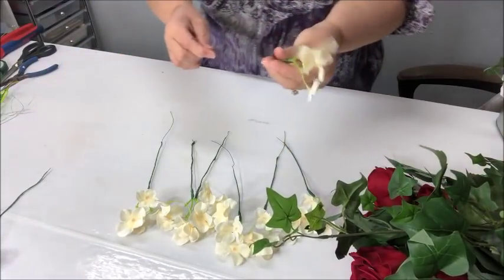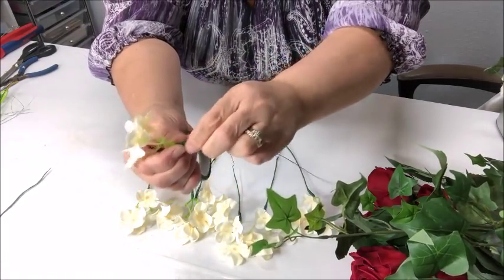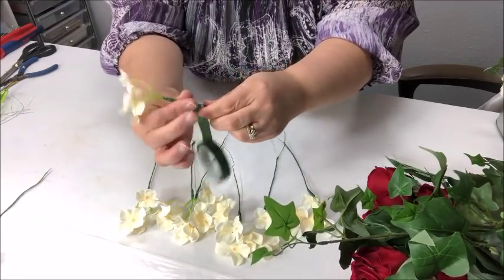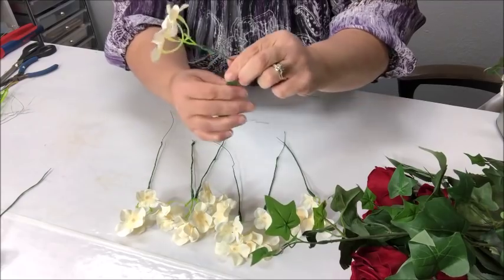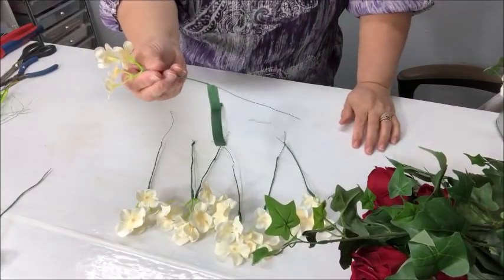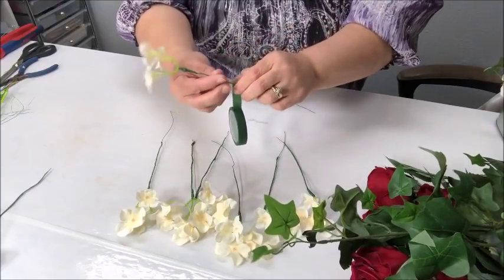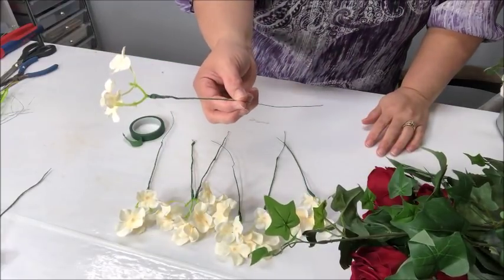I wouldn't go any shorter than six inches of wire. I take about an inch and a half and start wrapping the longer piece around that little stem, then take the other piece and pull it down and wrap it along the other wire. Then I cover that with floral tape — start wrapping on top of the wire, pulling on the tape so it releases the adhesive, rolling it around and pressing to make sure it's sticking. It overlaps itself just a bit. Tape it down as far as you want to go — you don't have to cover the whole length of wire.